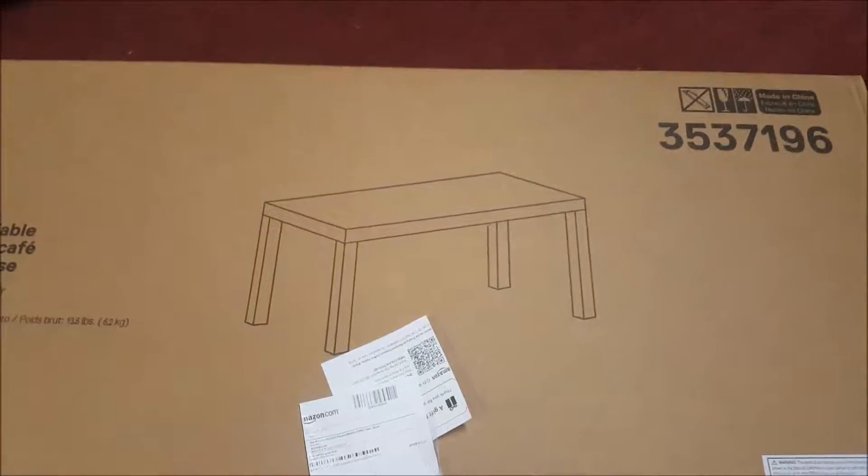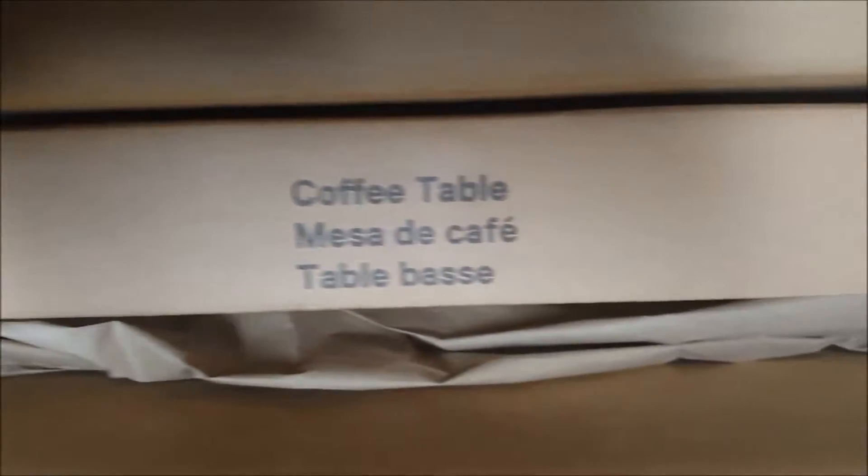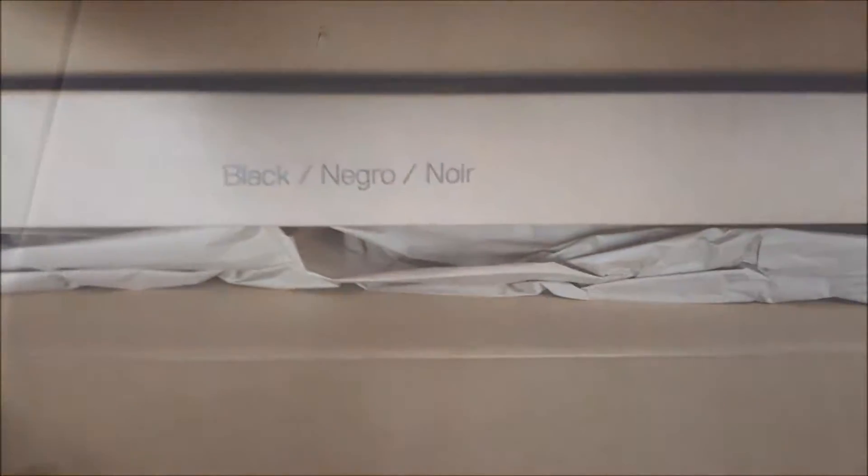Alright, so we're going to put this together. It's in a double-sided box. Alright, we got it open. These are the legs.